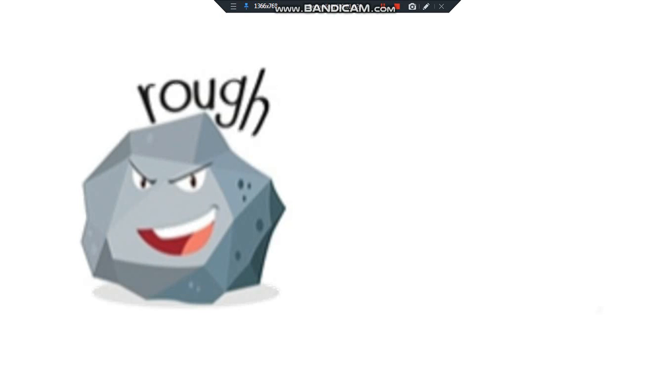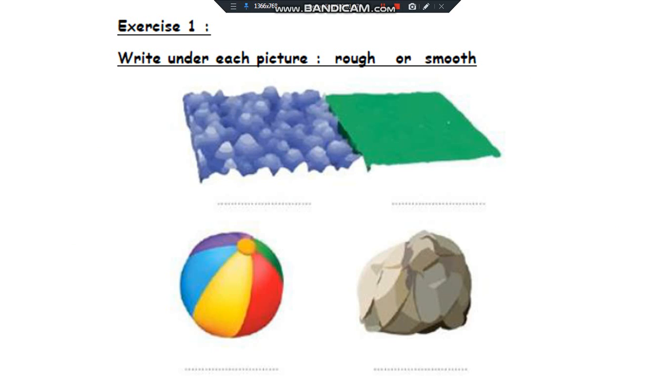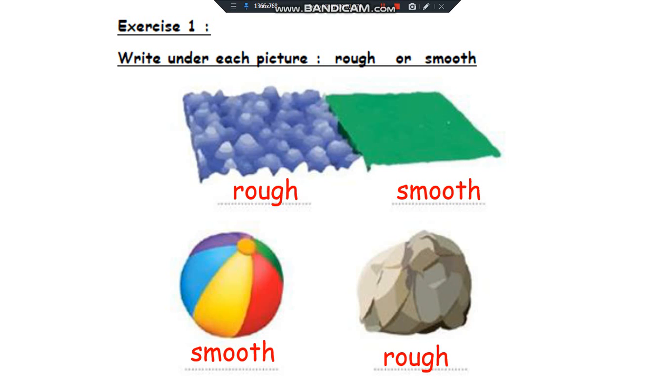Rough or smooth? Exercise 1. Write under each picture rough or smooth. The ball is smooth. The rock is rough.